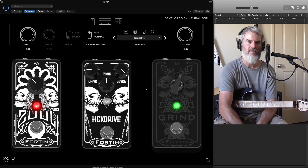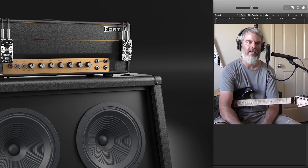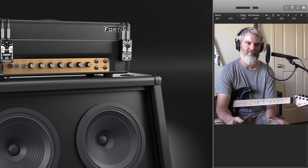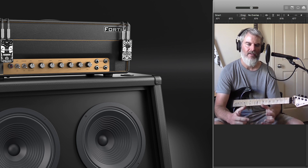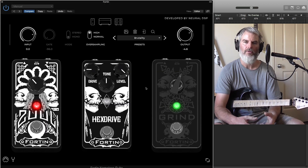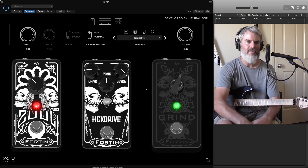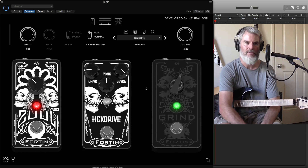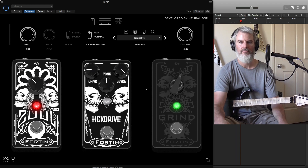As an honest opinion about this software, I think it's absolutely amazing what they've done here — capturing such a brutal guitar tone that has clarity, definition, and dynamics. It's just so well done, so nice, and it sounds so real. Anyone that's into amp sims at all, do not go past this. This is an amazing amp sim. 10 out of 10.